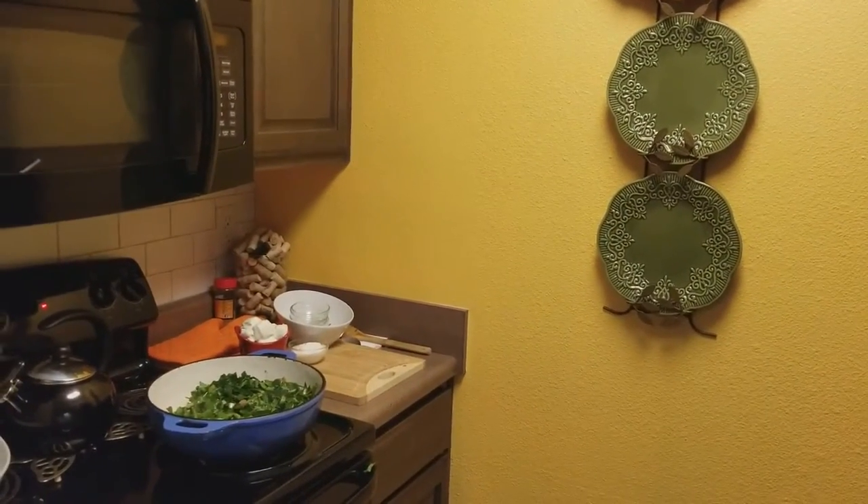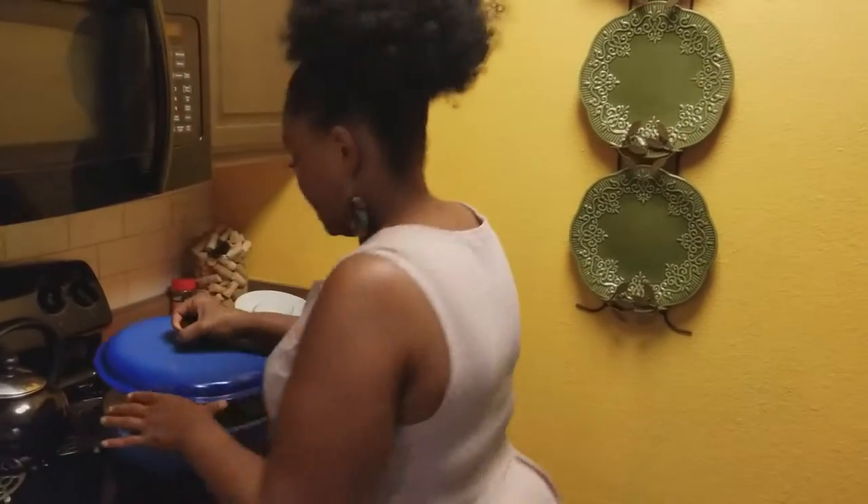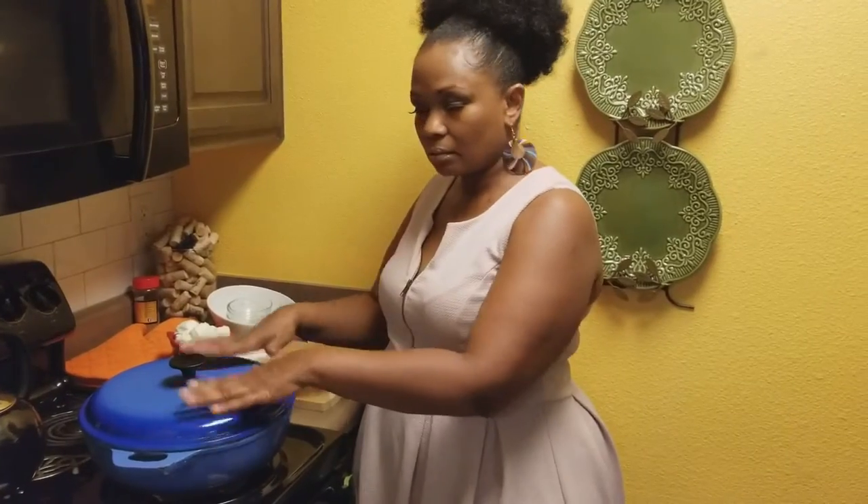But hold on just a second — I'm going to grab my lid and put it on here so that the greens can start simmering and cooking down a little bit. Okay, so I'm going to put the lid on there, and while that's doing that, I'm going to show you the finished product so you can see what it will look like when you're all done.